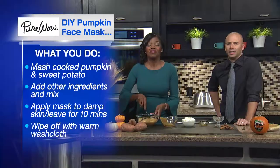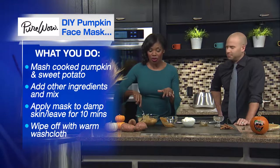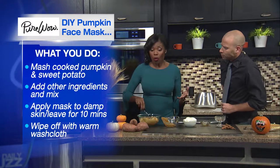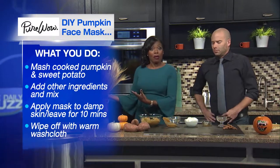Apply the mask with your hands to your damp skin, leave it on for 10 minutes, then wipe it off with a warm washcloth.